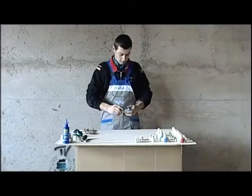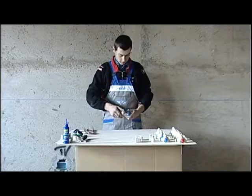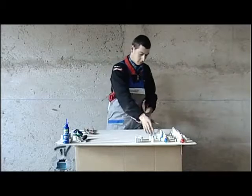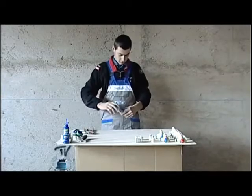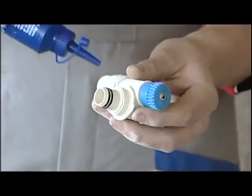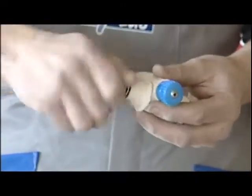We begin by composing the hot and cold water manifolds. In the Pexel Easy system, the manifolds are modular and do not require the use of connection materials such as Teflon or hemp. We take the various manifold modules and put some silicone oil on the O-rings to facilitate connection.